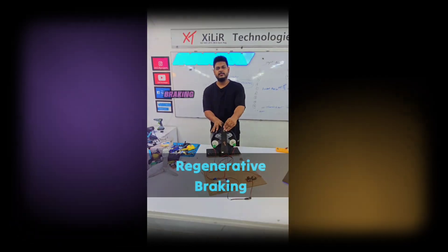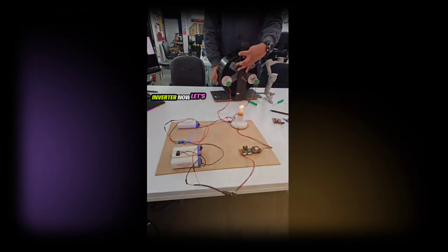Hello everyone, this is our project named regenerative braking system with inverter. Now let's see what we will do.